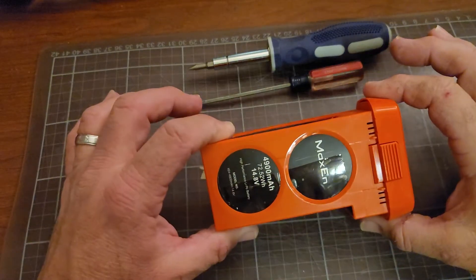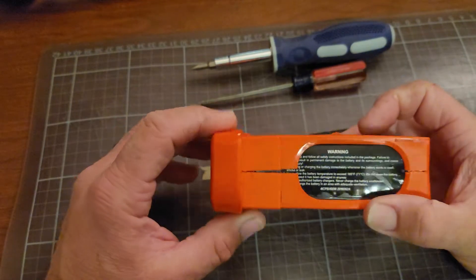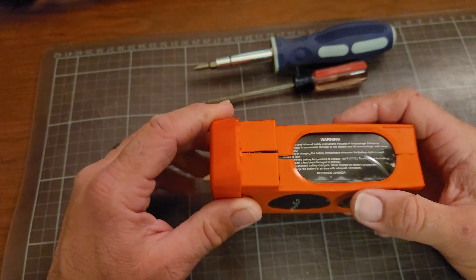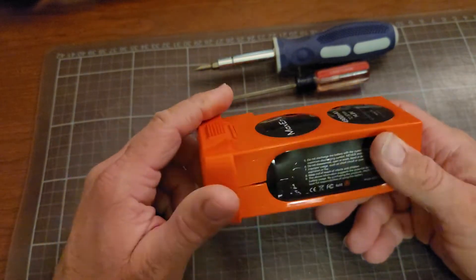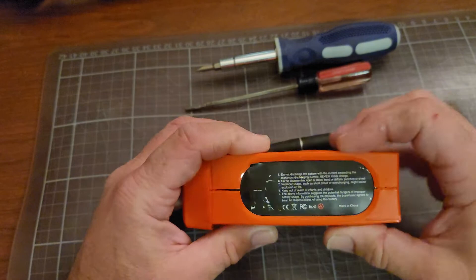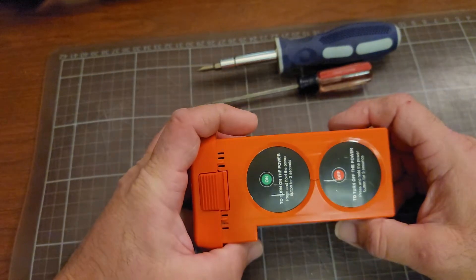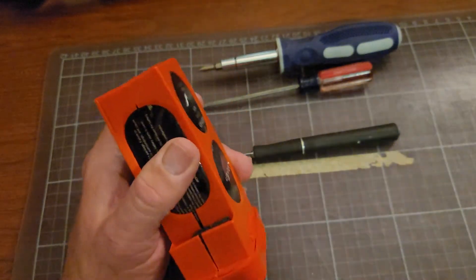Quick discussion about the Autel X-Star battery — taking it apart to get the internal workings out. This is a battery I've taken apart and put back together, so it's a little more bloated than it would have been in the drone, because I pulled the cells apart trying to find serial numbers on the batteries themselves to work or source lipos for it.